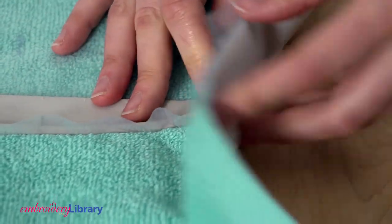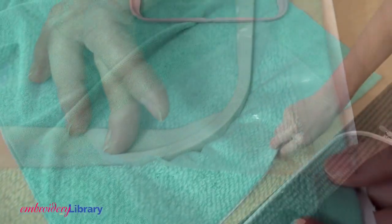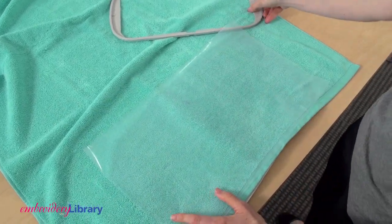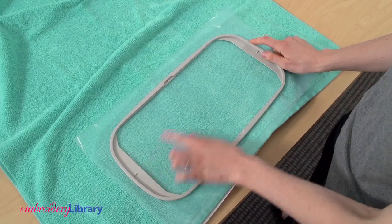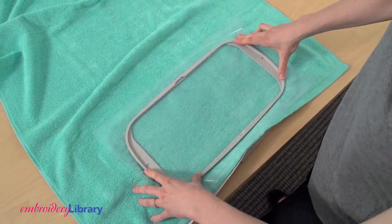I'm going to hoop all three layers — cutaway stabilizer, towel, and topping — together. Open up the outer hoop, place the towel and cutaway stabilizer on it, then line up the marks on the towel with the marks on the hoop. Add the topping, then place the inner hoop on top of that.